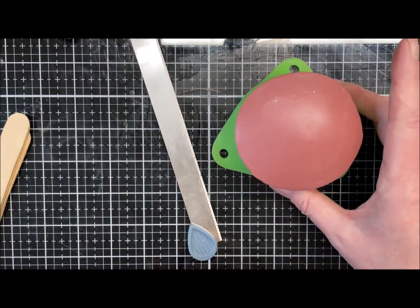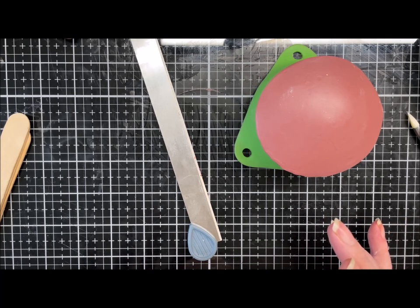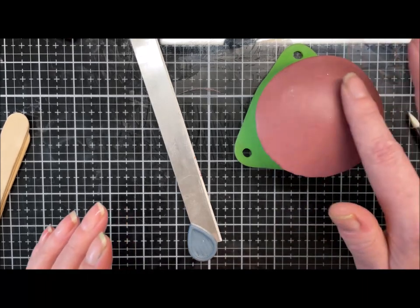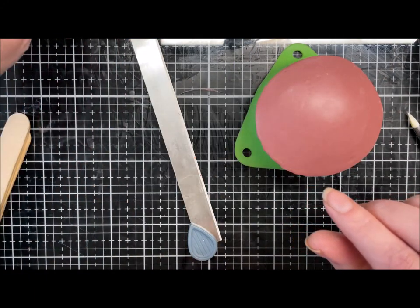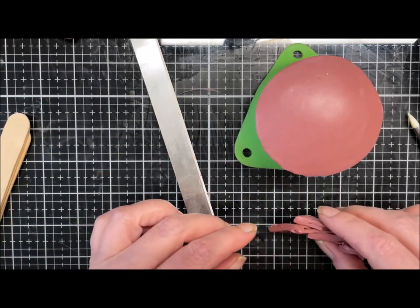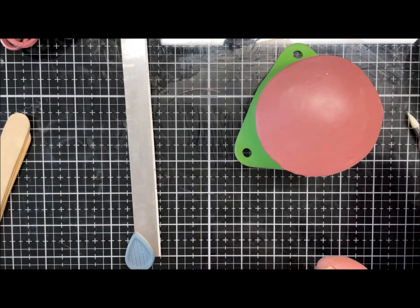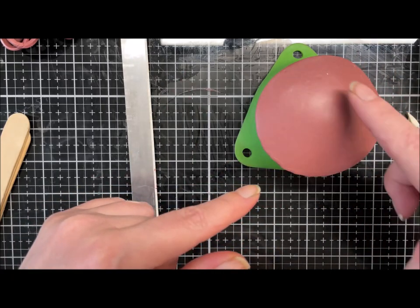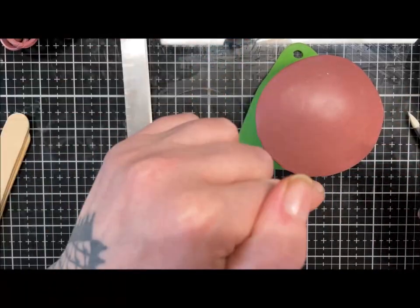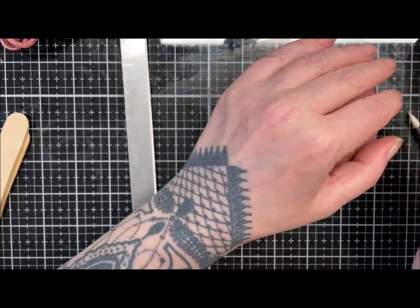I'll pop these in the oven now — they're thick but not too thick, so I'll do 45 minutes. After 15 minutes I'll take the bowl out and make a little base and interior piece, just to get it to set up.